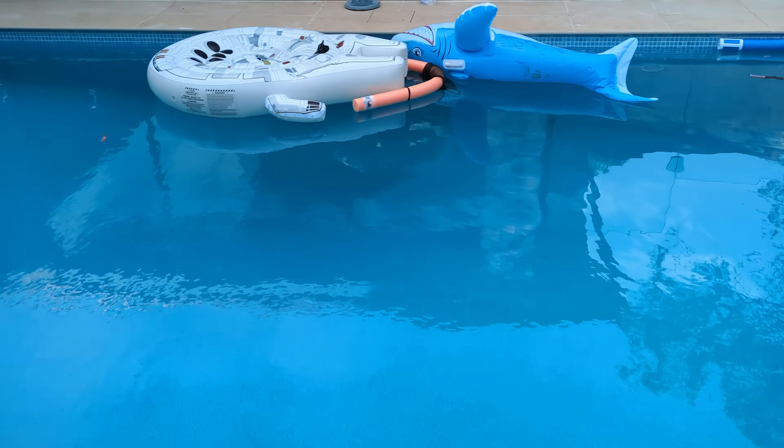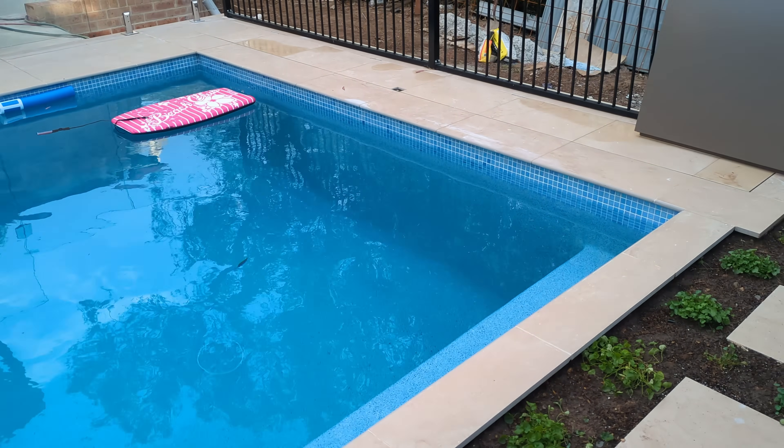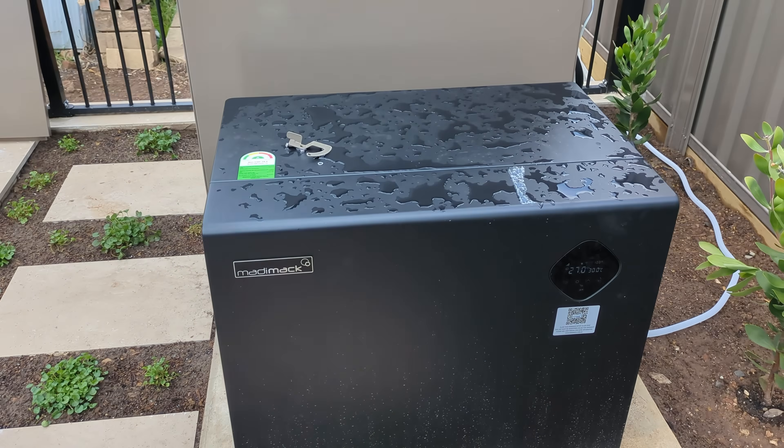Hi, I'm here with another pool update and we had another excellent day here. It was just raining before and, as you can see, it was raining.